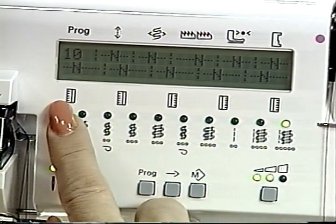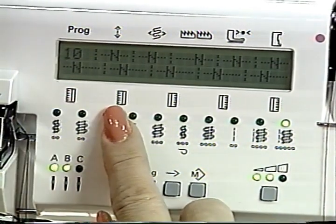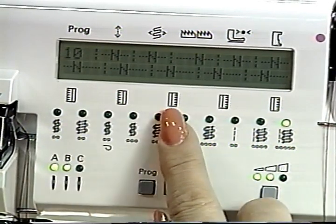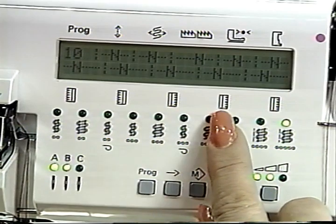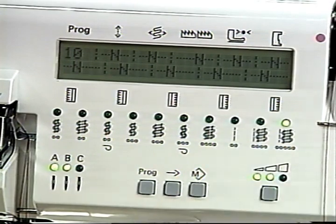Thread tensions from left to right are: left over edge needle or chain stitch needle in blue, left or right over edge needle in green, right over edge looper in pink, left over edge looper in yellow, and chain stitch looper in mauve. The 4860 does not have the chain stitch looper. The optimal values are entered as standard settings for each program. You can change all the data from the standard setting in any program and store them in three memories — A, B, and C — available for each program.